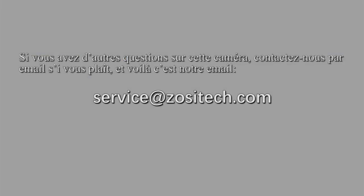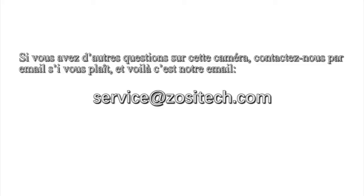If you have any other questions about this model, you can send an email to our after-sales email address. Thank you for watching.